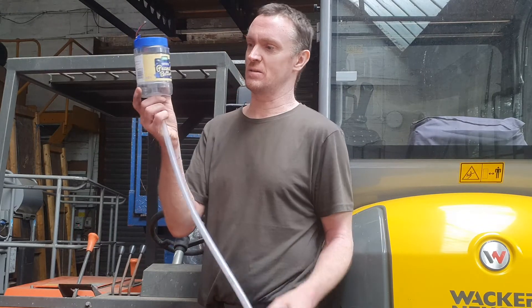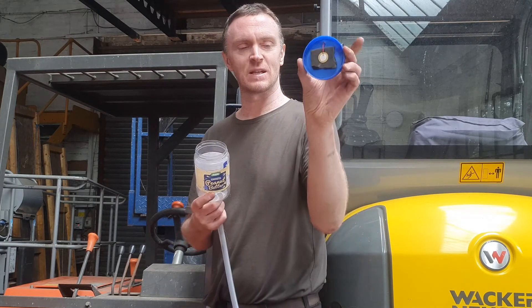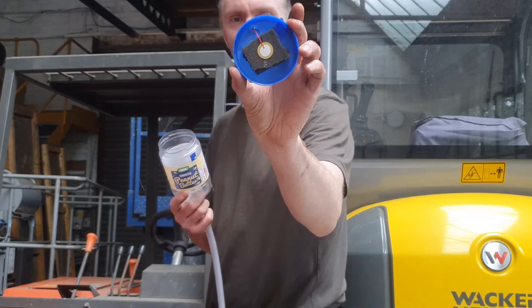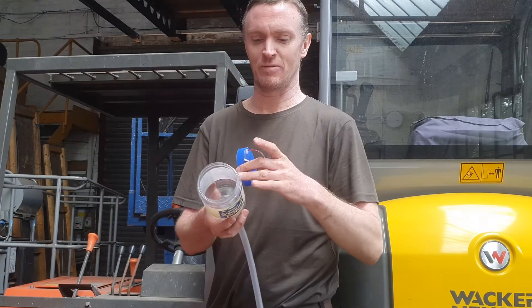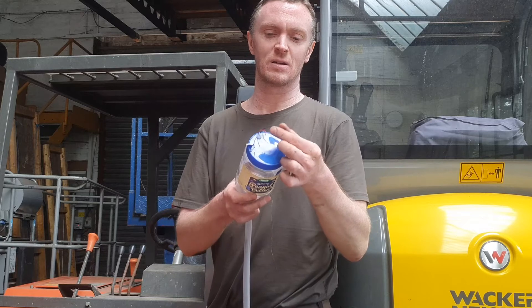Another useful tool for diagnosing issues with vehicles is a pulse sensor, which you can buy at differing levels of expense. Essentially it's a hose coming into — in this case — an old peanut butter tub, just hot glued into the bottom, and you get a piezo sensor. The piezo sensor goes onto a little bit of foam just to isolate it from any movement happening with the tub. The cables come out from that onto the top and you clip onto the two cables.